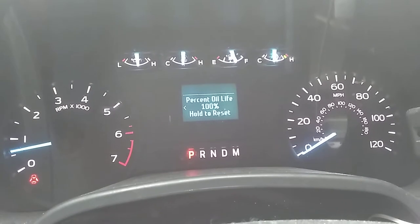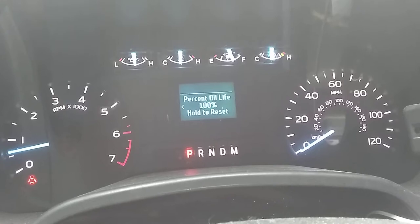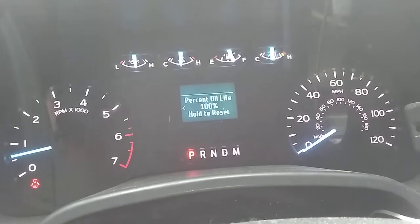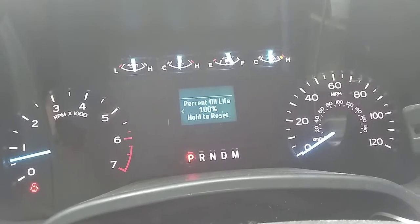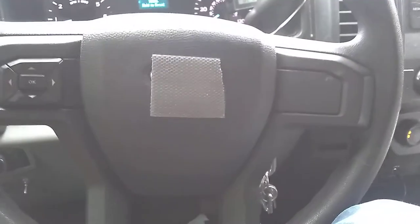How you doing? Coming at you today with a quick video on how to reset your oil life monitor on your 2018 or similar year model F-150. I have the 5.0, but I don't think any of that matters. This is just a base model — it has a simple AM/FM radio, no cruise control options, no power windows.